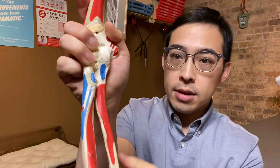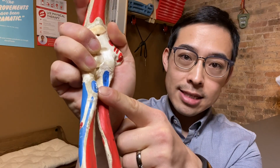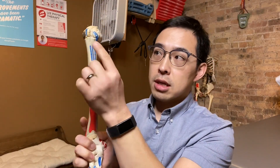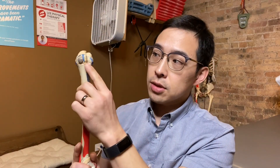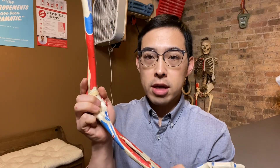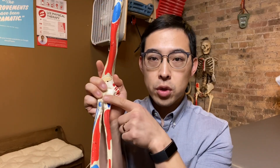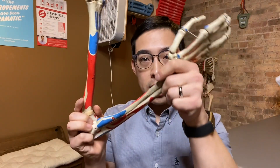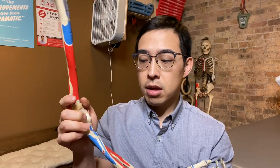The biceps is attached right at this point here — there are two different muscle heads and it actually connects into the shoulder blade of your arm. The nice thing about the biceps is that it crosses both the elbow joint and the shoulder joint. So primarily the biceps works on flexing the elbow, but secondarily it also works on being able to lift your arm in this position here.